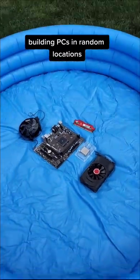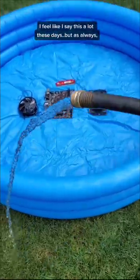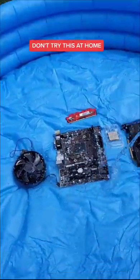Building PCs in random locations, this time in a pool underwater. I feel like I say this a lot these days, but as always, please don't try this at home.